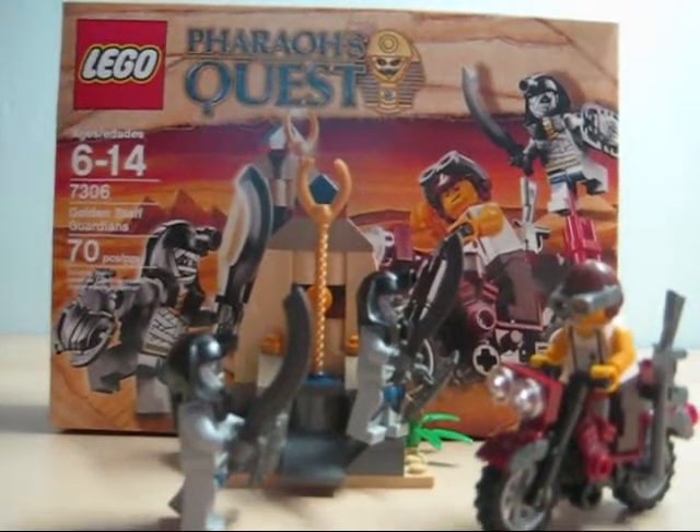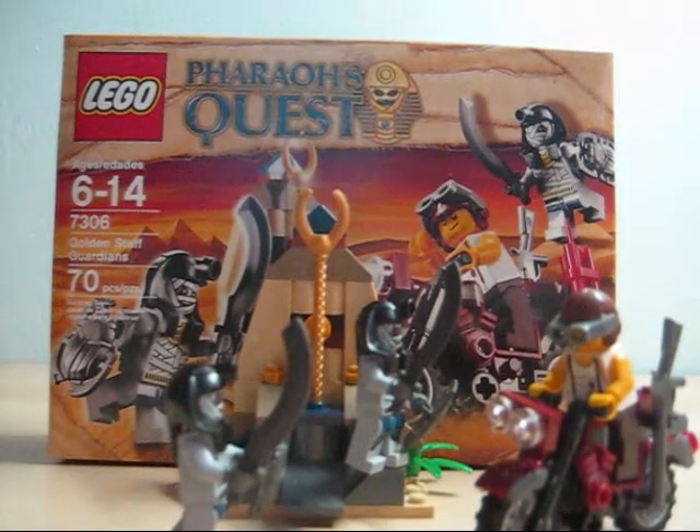Hey guys, today we have a review on LEGO Pharaoh's Quest, Golden Staff Guardians, aged 6-14, set number 7306, 70 pieces.